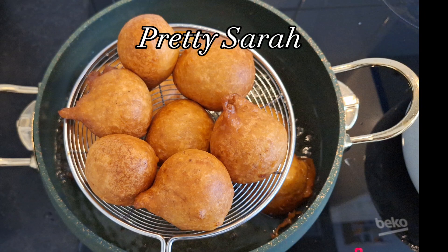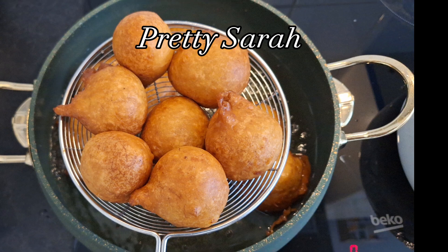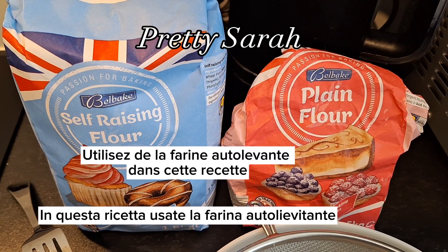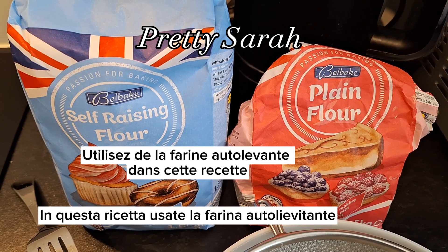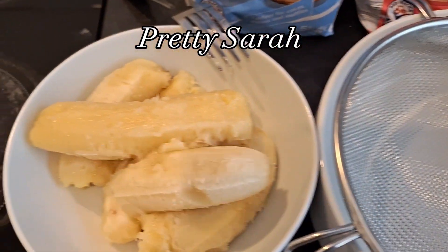Hello everyone! Today we are making instant puff puff — therefore we're not gonna add any yeast. Yes, you heard me right, no yeast. On your screens you have two types of flour: if you are using the red one, which is plain flour, then you're gonna add yeast. If not, use the self-raising flour.